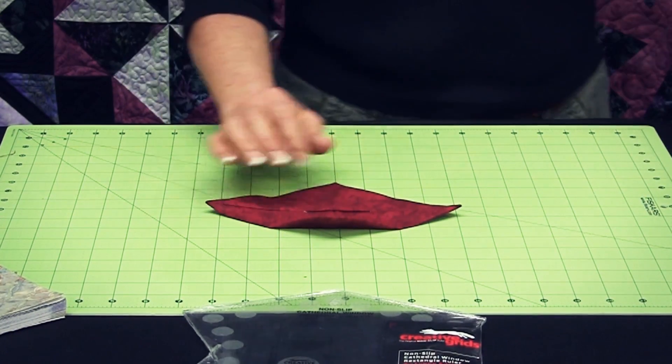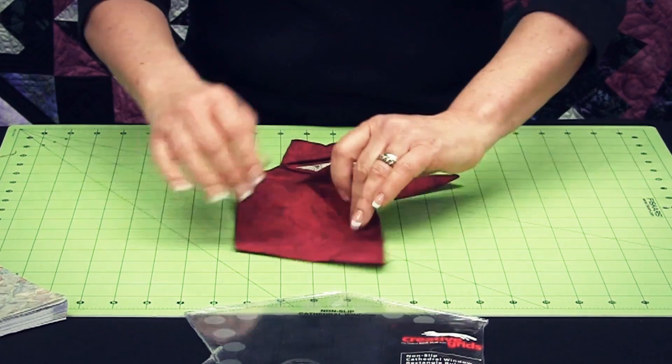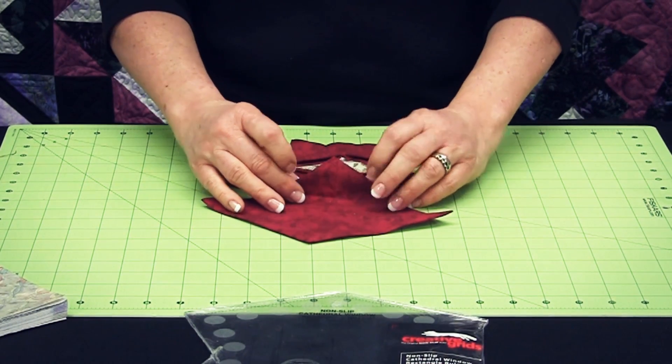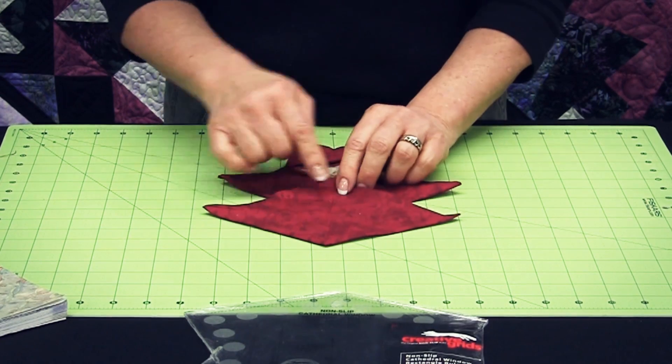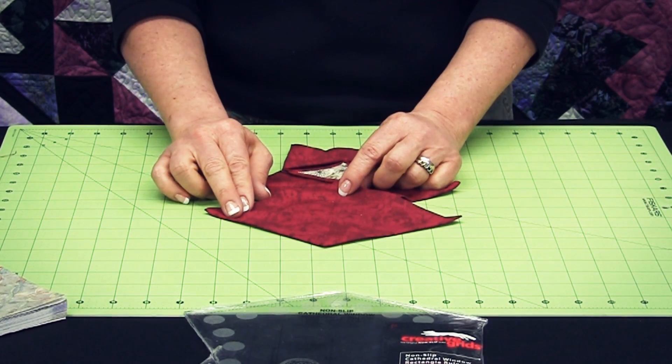After you have several of these done, you can begin to sew them together. What you do is take two of them, use them back to back, and you'll stitch them together right along that crease that you form. That becomes your stitching line.